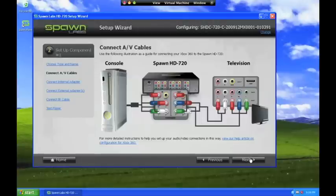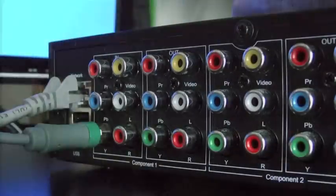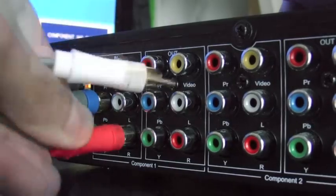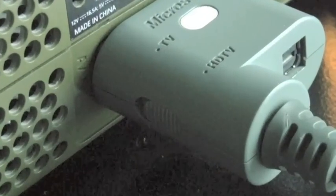Next, connect the audio and video from your console to the box. Connect the large end of the Xbox 360 component cable to the Xbox and connect its jacks to the IN ports of the Component 1 section on the HD 720. If you are going to play in high definition, you must also be sure that the switch on this cable is set to HDTV.